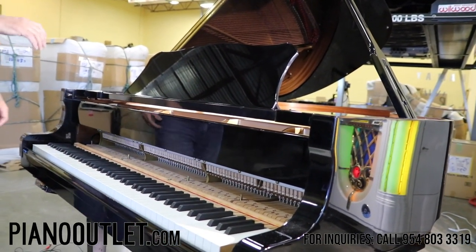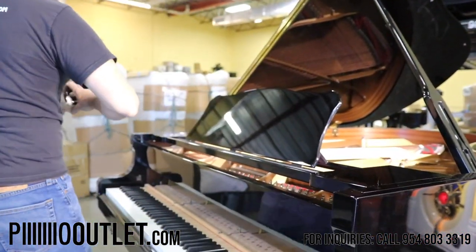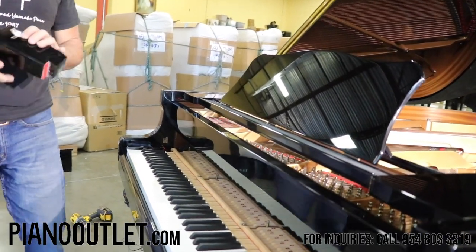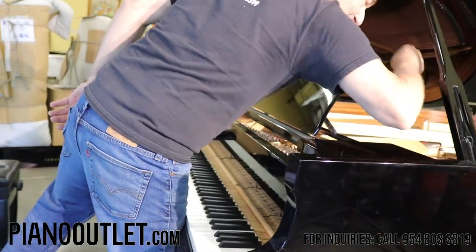Okay, key blocks — these are the key blocks. I hope Henry doesn't mind us taking his piano apart.